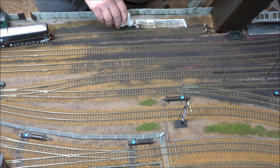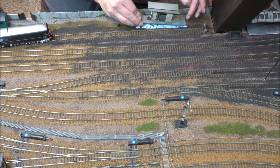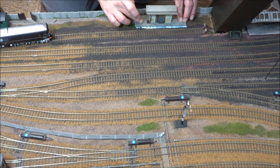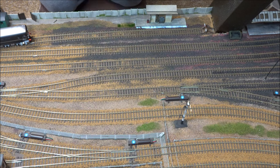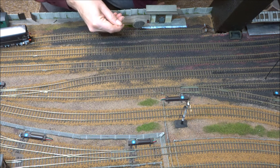That seems to fit okay, so once again it's just a question of gluing it into position. This time I'm adding a black ballast to give the impression of oil-coated ballast that's got very dirty and grimy and oily over the years.